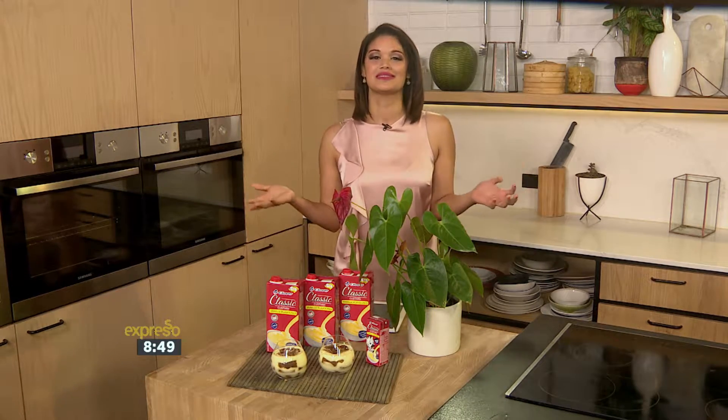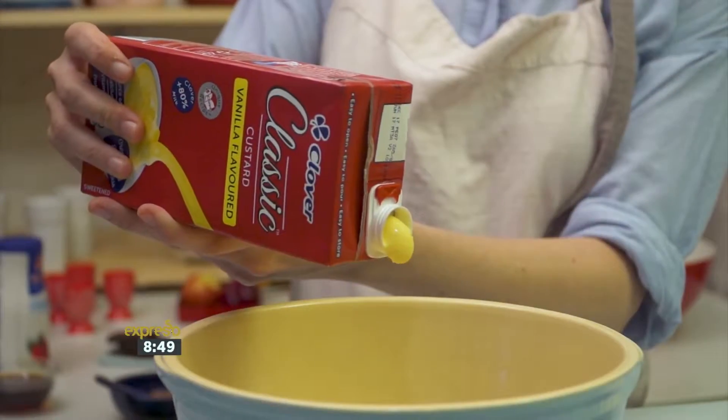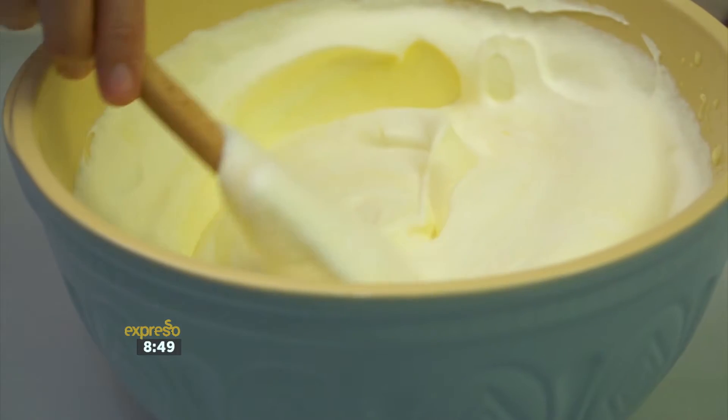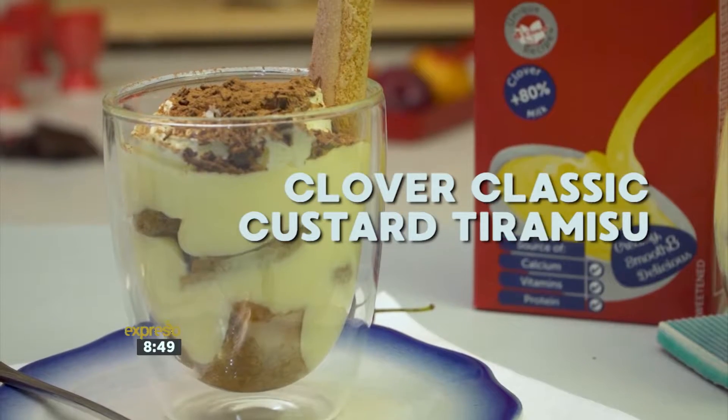I'm just left speechless. This is the perfect addition to the festive table this year. Creamy, smooth and delicious, Clover Classic Vanilla Custard brings the taste that takes you back in a classic but easy to make tiramisu.